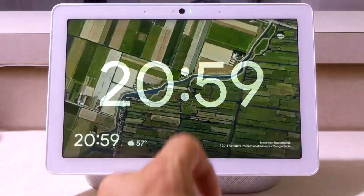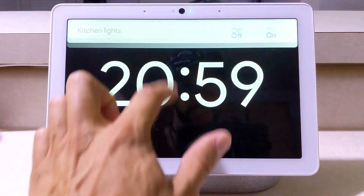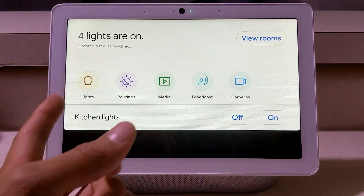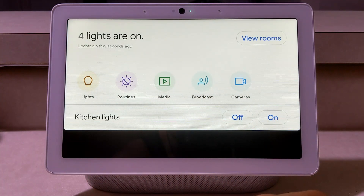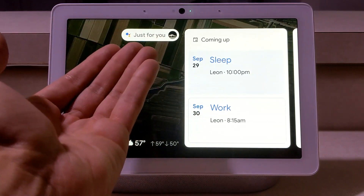And again, if we tap that it'll just bring us back home. Now if we pull down from the top here, this allows us to see all our smart home features — we can control our lights, perform routines, play media, broadcast, and see our cameras.